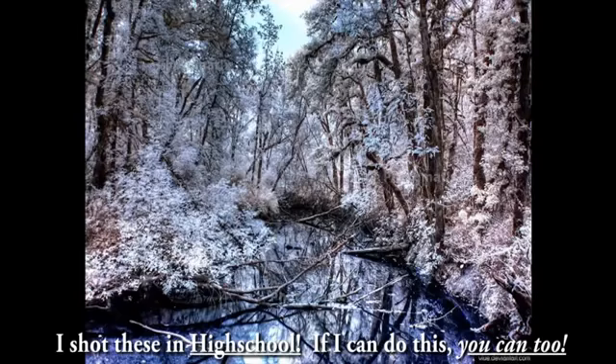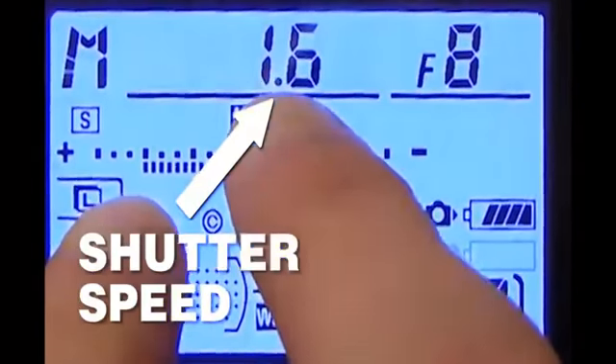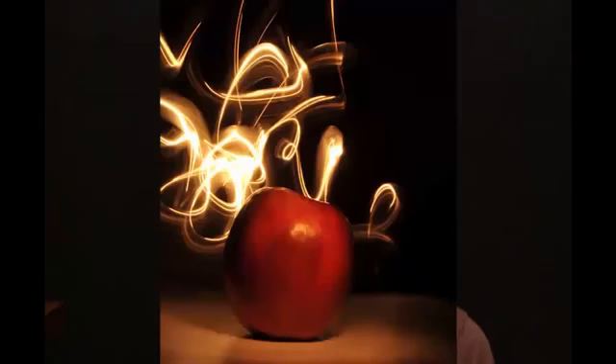Let me show you a little trick that you can use with any camera right off the bat. See the little thing that says shutter speed? If you raise that number to make it longer, whenever you take a picture, your camera will be on for several seconds taking a picture for that amount of time. This is really cool because what you can do is take a light and move it around the frame and actually record light trails.